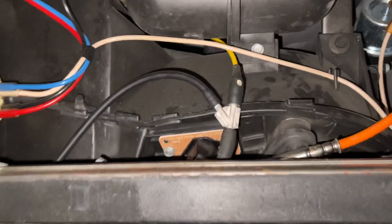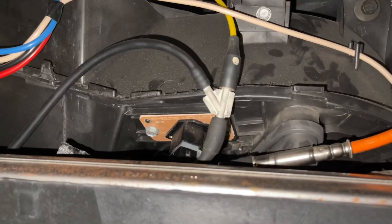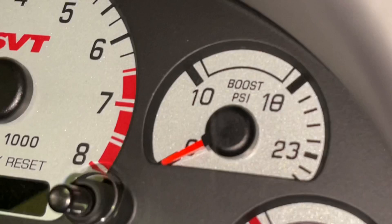Behind the glove box you can see that yellow line coming back through here for the boost gauge on the dash. I have a T in it because I also have it working for my AEM fail-safe — it has a boost gauge option. That line makes its way through here and then you have it on the factory boost gauge.